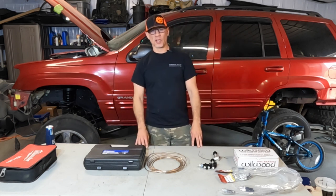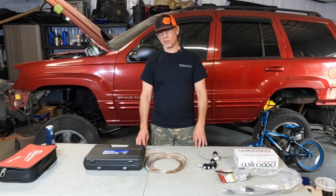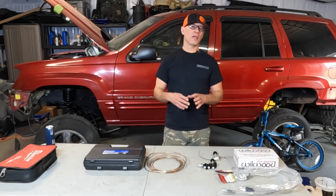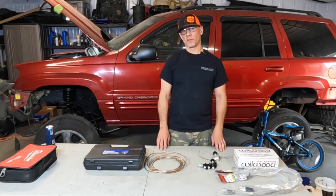Today we're working on putting on a brake proportioning valve. We are replacing every single part, piece, and component of the braking system on this vehicle, refreshing everything, and we're also eliminating the anti-lock brake system. That would be the reason for the proportioning valve.